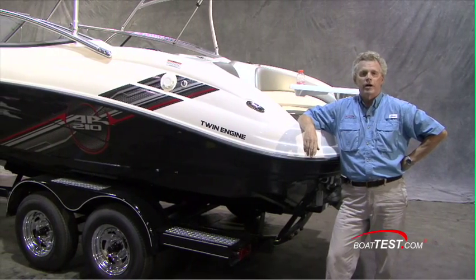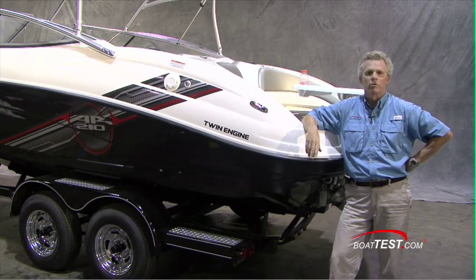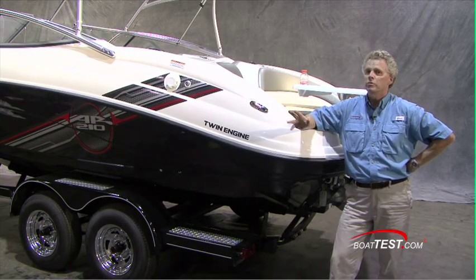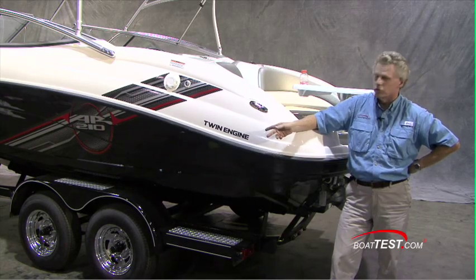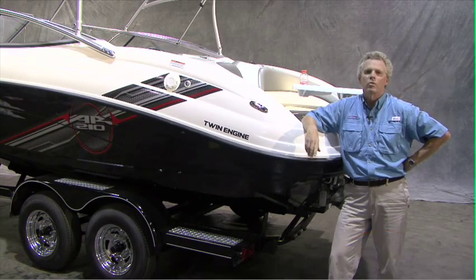Well, there's the AR-210. If Yamaha wants to call it entry level, so be it. But with all the features this one comes with, I have a little trouble with that phrase. It comes with everything you saw here as standard, including the dual axle painted trailer with swing-away tongue. For BoatTest.com, I'm Captain Steve. We'll see you on the water.